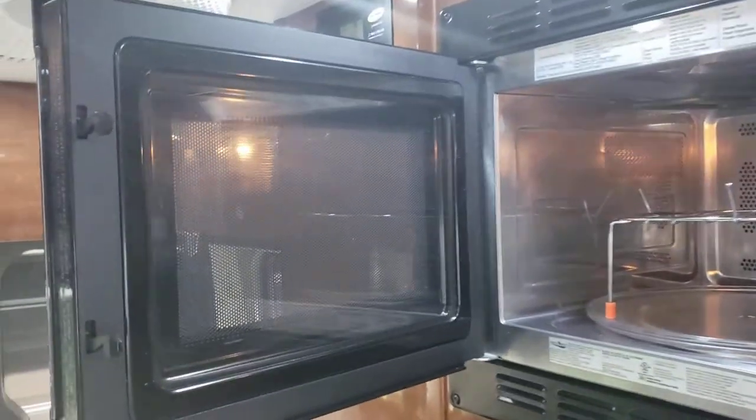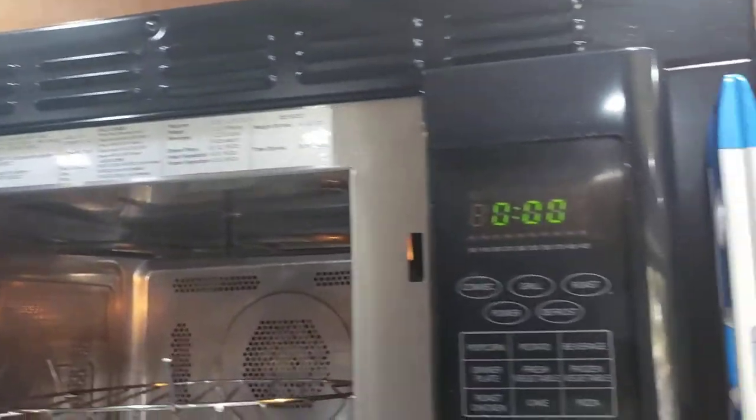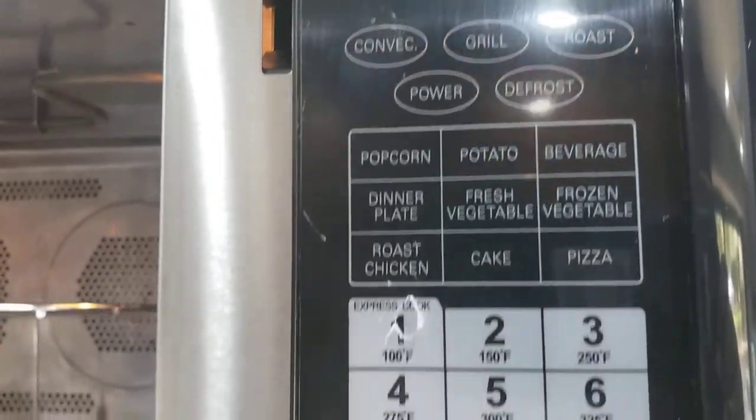Convection microwave — convection, grill, roast, and power defrost options.